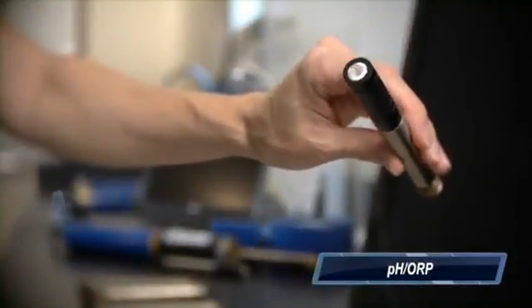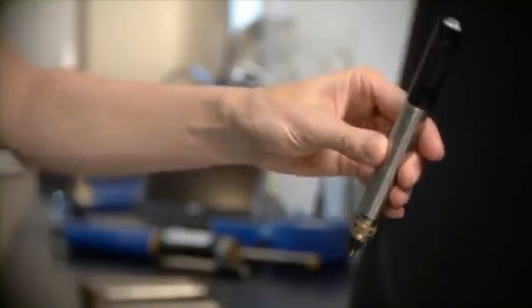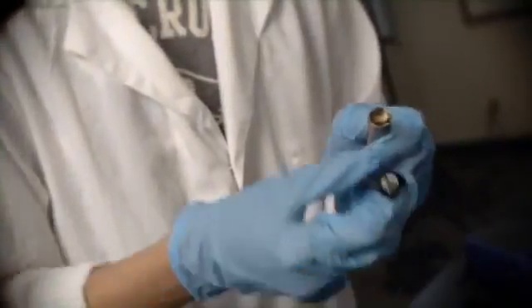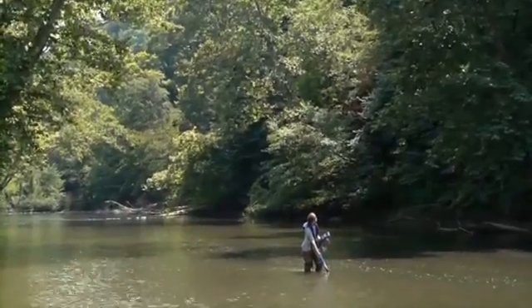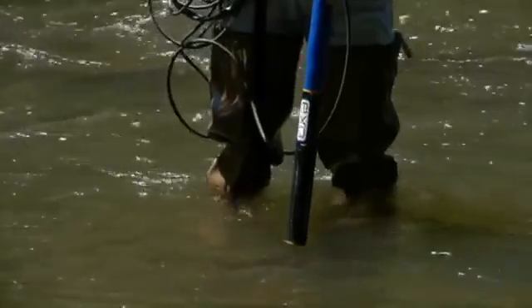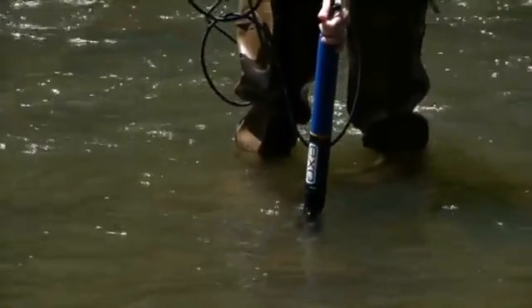PHORP. We've introduced a modular design to the PHORP probe. Once a probe's electrolytes become exhausted over time, you can simply replace the probe's tip, saving time and money. Not only will this represent a decrease in operating cost, but the PHORP probe is now more accurate and responds faster than previous versions and works well in conditions such as cold and low ionic strength waters.